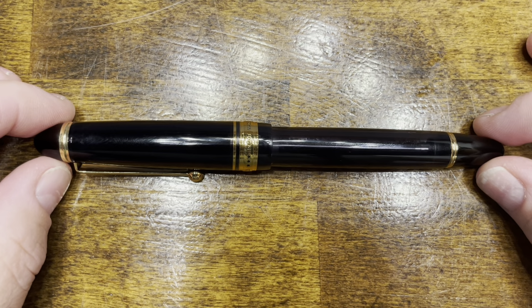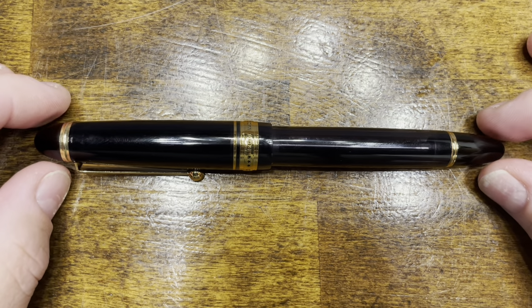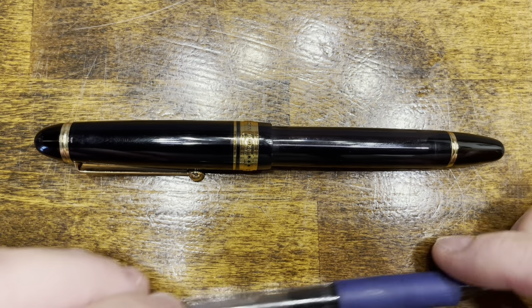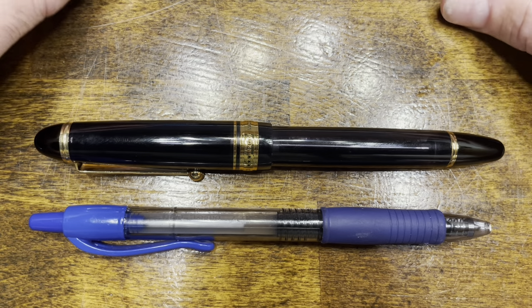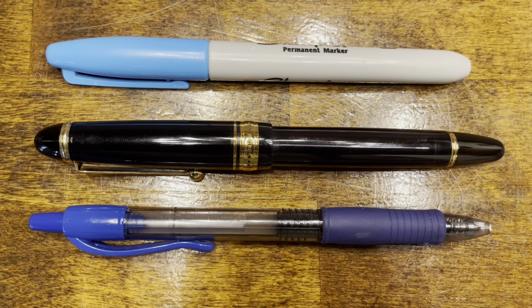In terms of size comparisons, here's the Pilot Custom 823, a typical Pilot G2 rollerball pen, and your standard Sharpie.